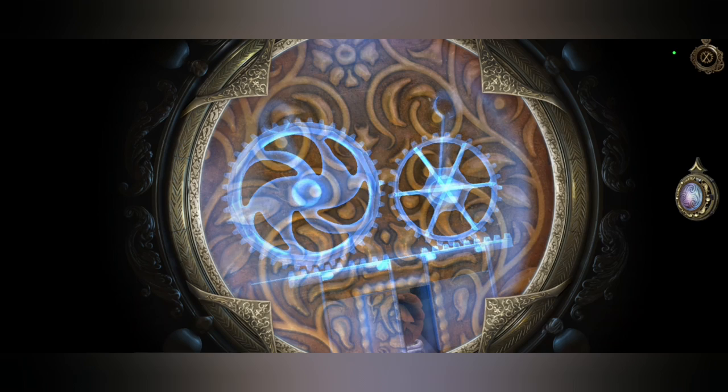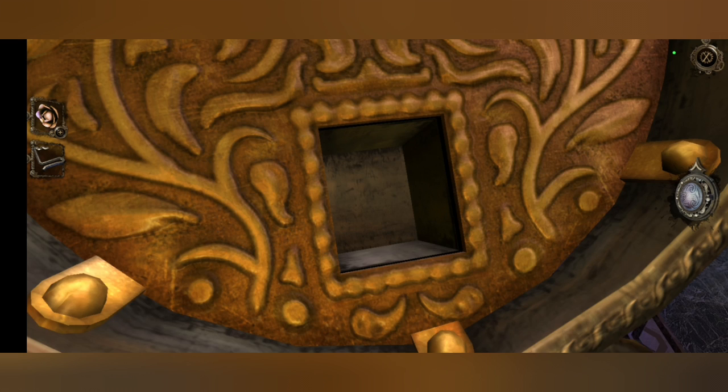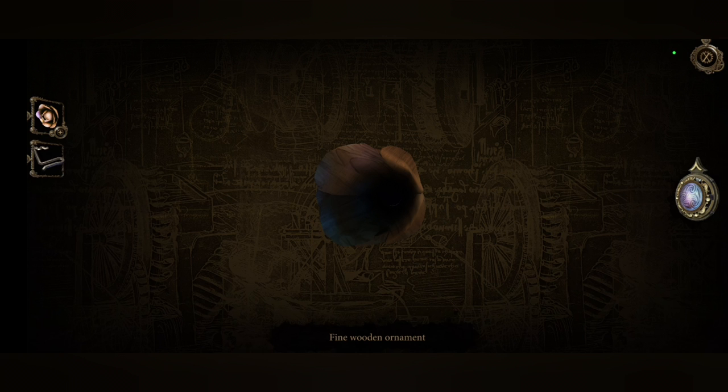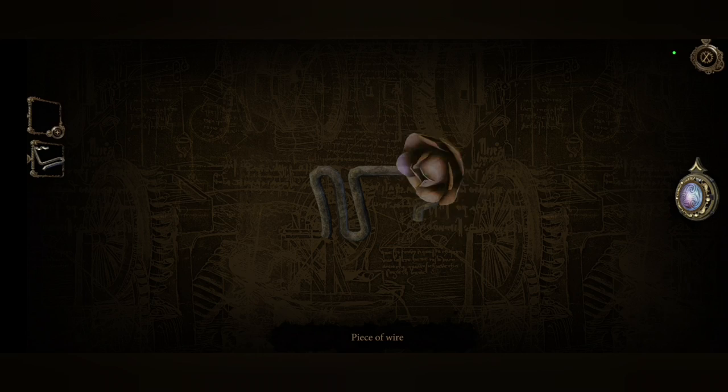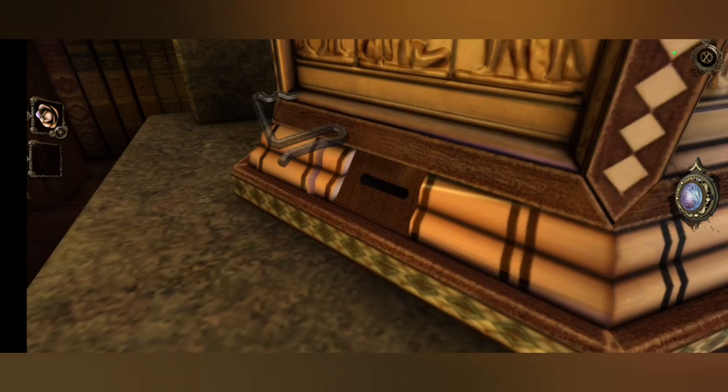There we go. A fine wooden ornament and a piece of wire. Do I combine the two? No, apparently not. Piece of wire — can I stick that in the slot? Oh I can!